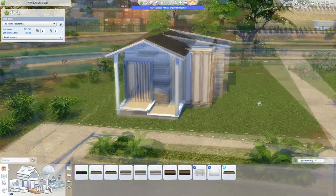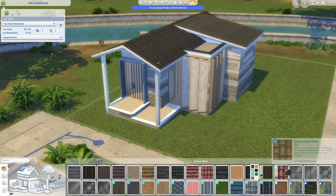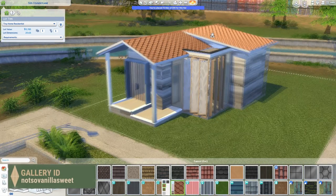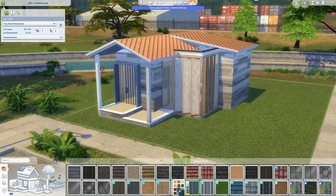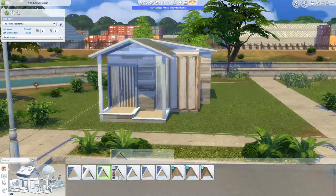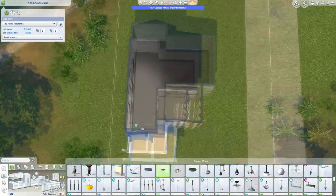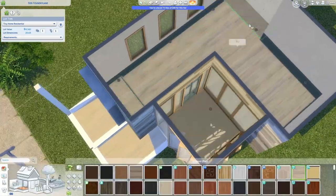Of course you could use this house for any kind of sim you want. This build uses a lot of light and earthy tones, which typically isn't really my style — I either do black and white or more mid-range to darker tones — so this is a little bit out of my comfort zone.